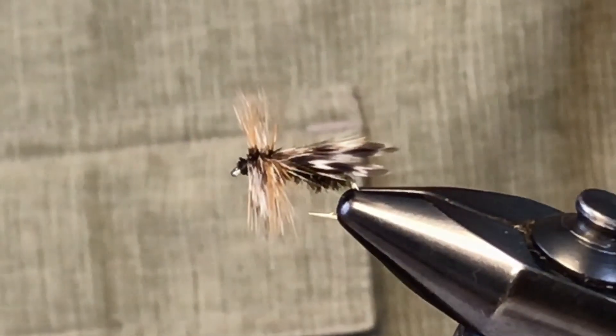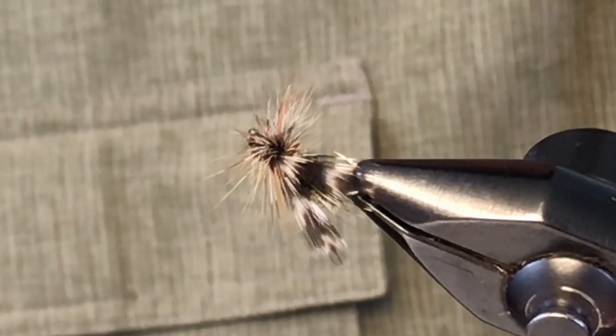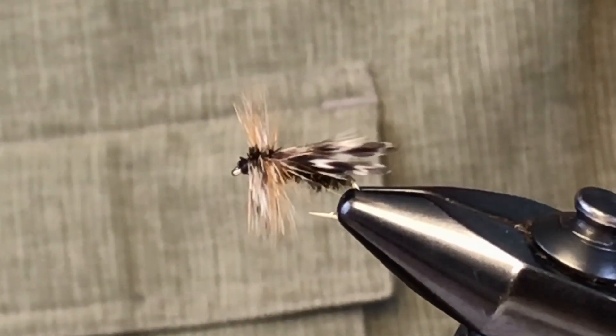Here's your completed deer fly. When I turn it a little bit you can see the split in the wing — that's kind of the way a deer fly looks when they're at rest.